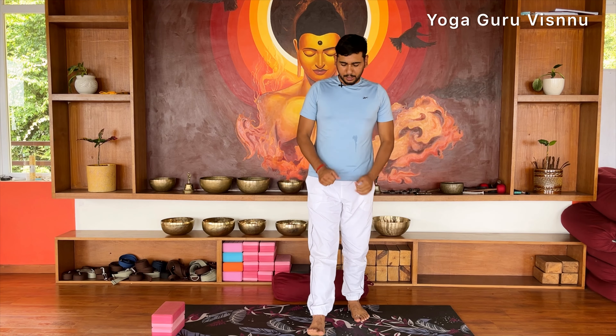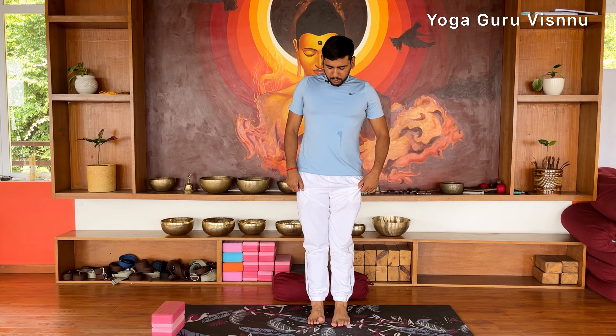For Trikonasana, we need to stand first in Tadasana, or Samasthiti. Keep your feet in line with your hips, your knees should be straight, your back is straight, and relax your shoulders. This is the position of Tadasana.